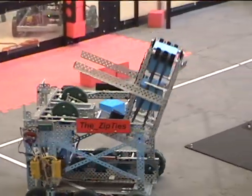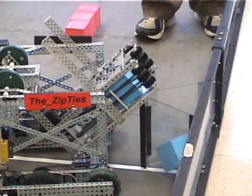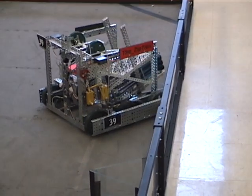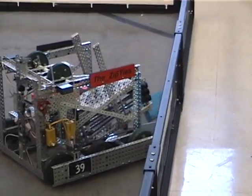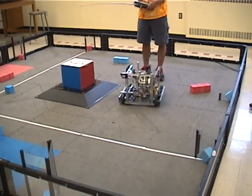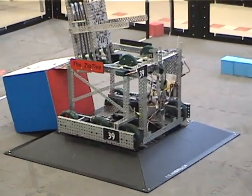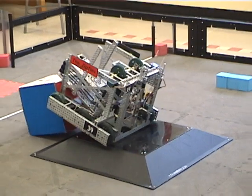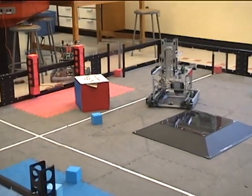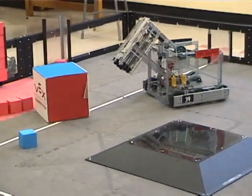We have two light sensors underneath the arm that we use to help with autonomous. We can pretty easily get on the platform, and we can tip the cube and manipulate the bonus cube. Blue Alliance gets the bonus.